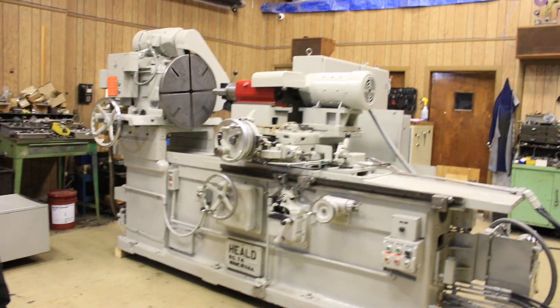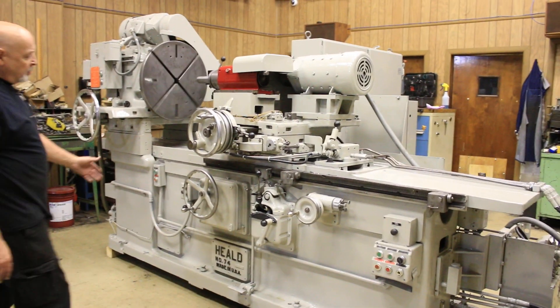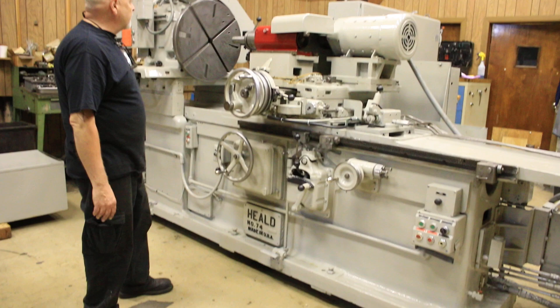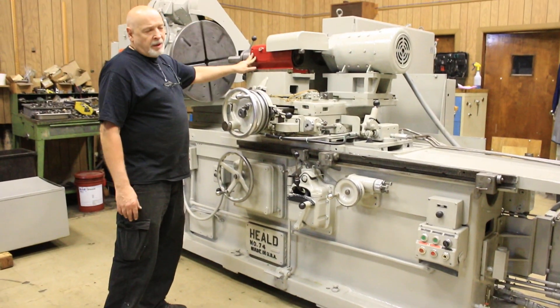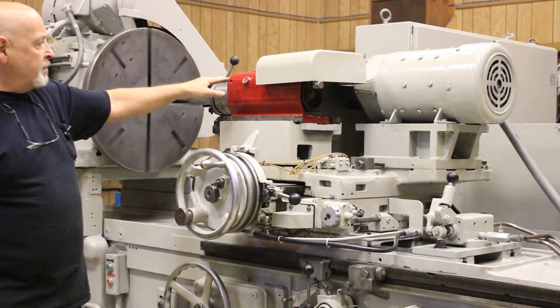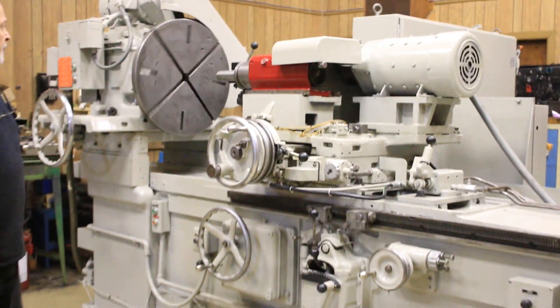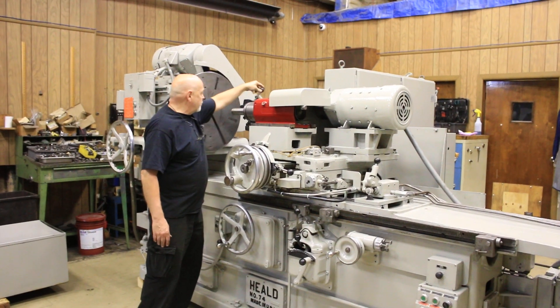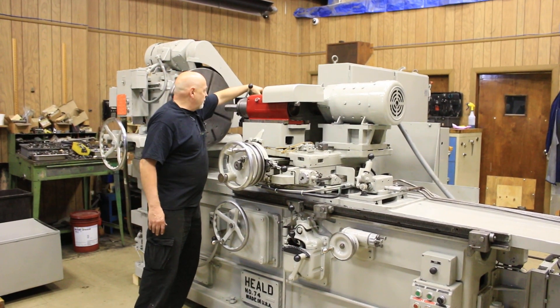This is done hydraulically. You also have a hand lever here and a hand wheel for manually working. This is a spindle rated at 7,500 RPM. And back of it, mounted here, is your swing-out-of-the-way or swing-back dresser with the micrometer adjustment.